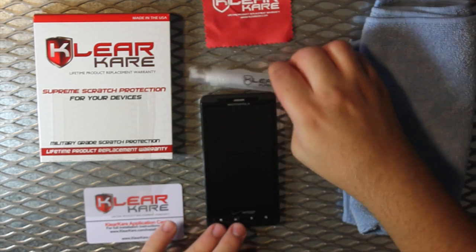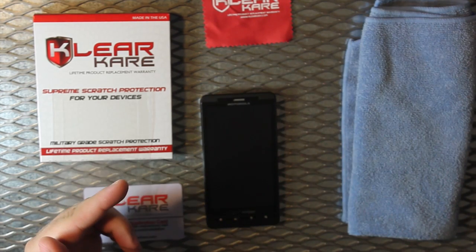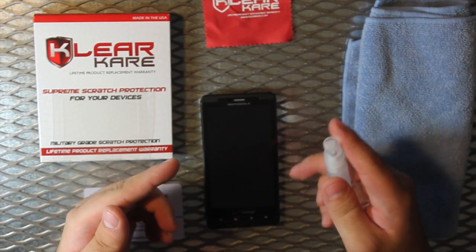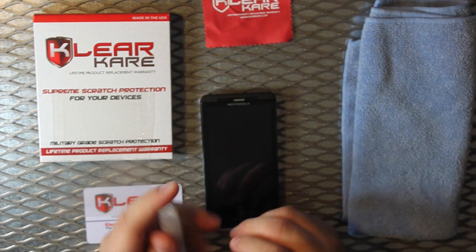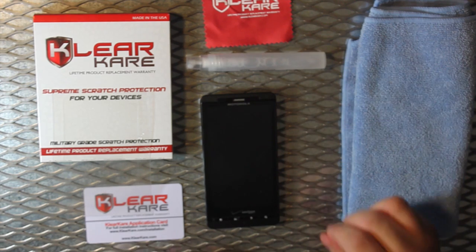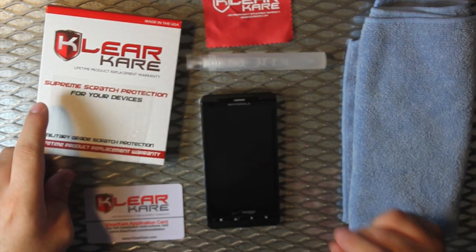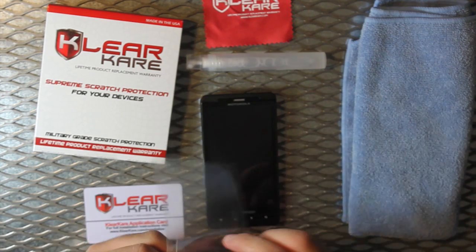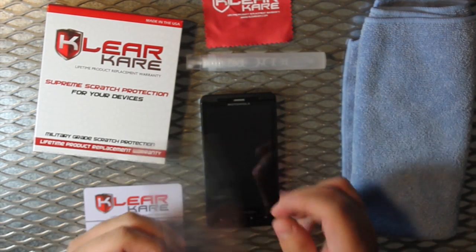You can put that aside once it's fully clean. Take the application solution and wet your fingertips. This is necessary so the film does not stick to itself. Never touch the film unless your fingertips are wet. If you do not wet your fingertips, it will leave a permanent mark on the film itself.